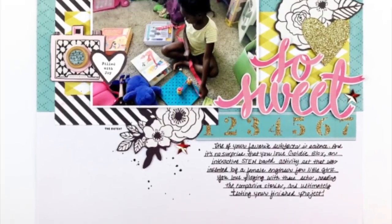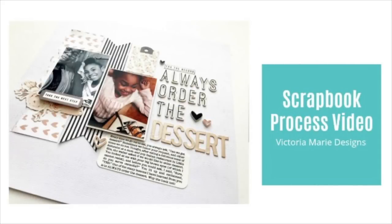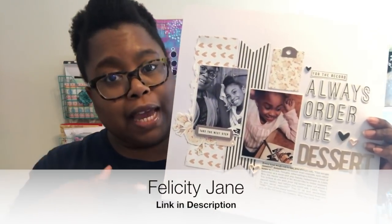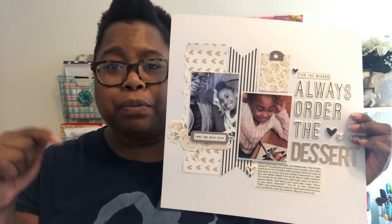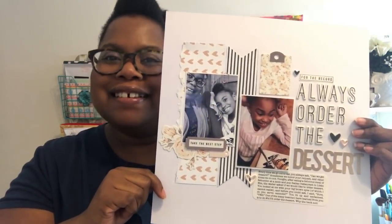Hey y'all, let's make a scrapbook layout. Hey everybody, it's your girl Victoria Marie and I'm back with another layout for the Felicity Jane Creative Design team. I'm using the Raging Kit for January 2018. For more information about this kit, the link is posted down below. The title of this layout is called Always Order the Dessert. Let's get started.